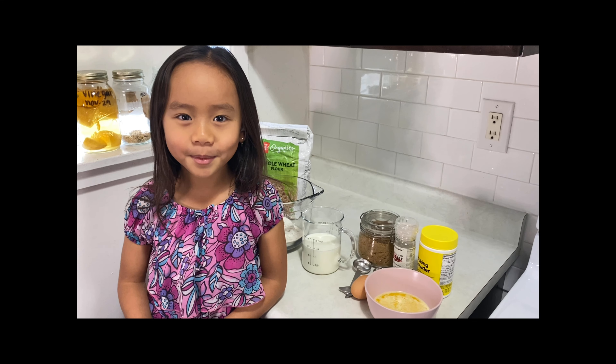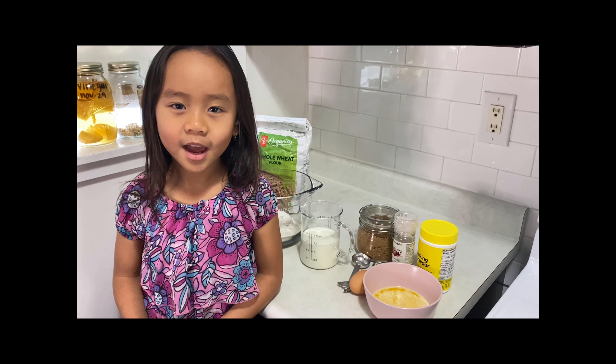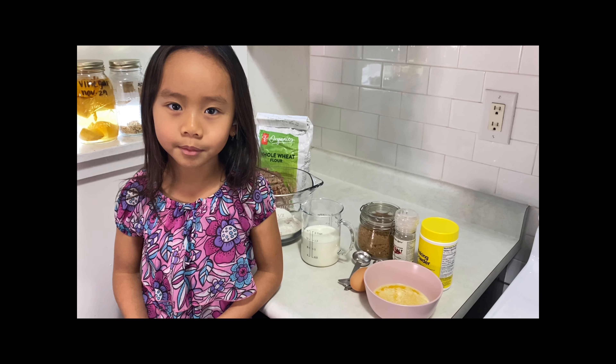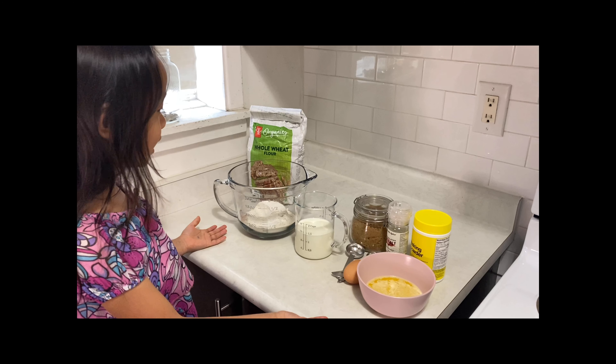Welcome back to our Boogie Tubes! Today I'm going to show you how to make an easy pancake mix, and these are the ingredients you will need.